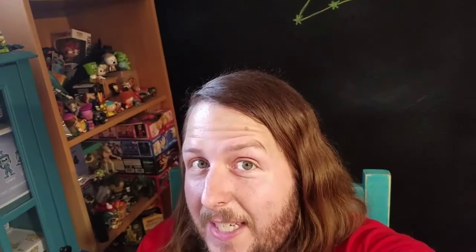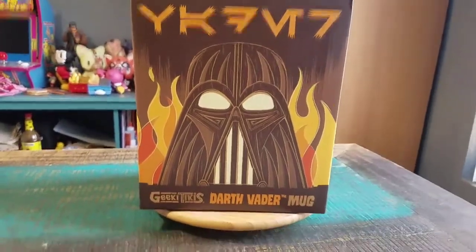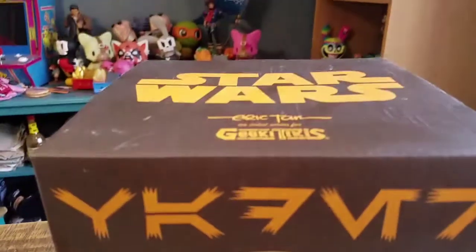Hey guys, Cheesepoof here. I've got another Tiki mug for the collection today. This time another one from Geeky Tiki's — this is the Darth Vader mug, the Eric Tan collection variety.